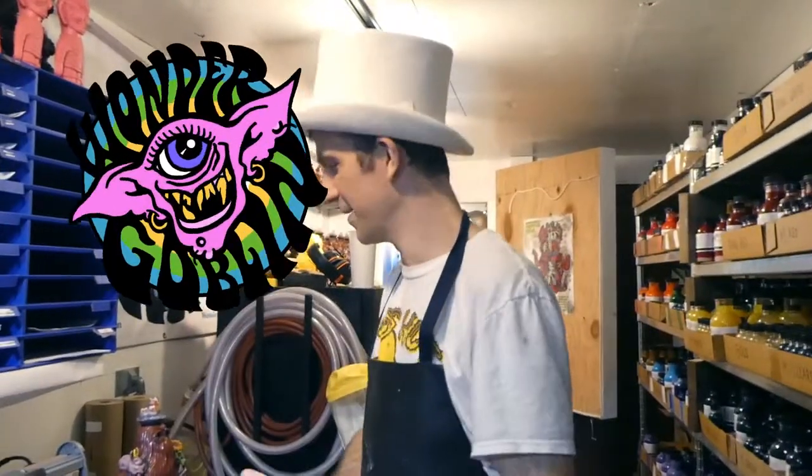Hello everyone. Welcome to the Wonder Goblin Paint Cave. We're going to be doing a little shop tour and just updating you on how things are going.